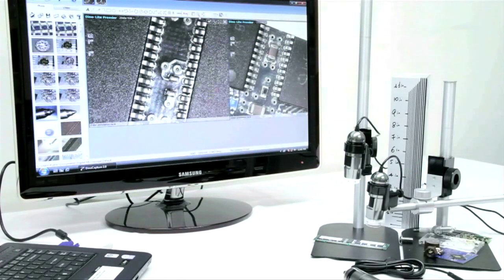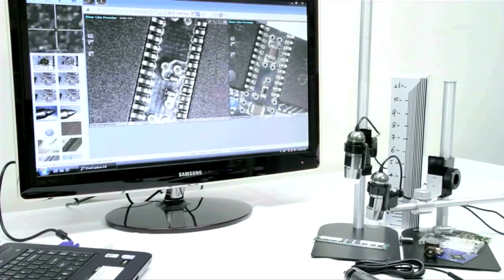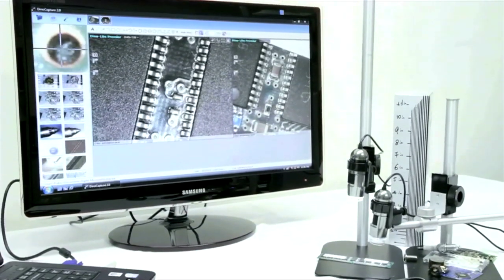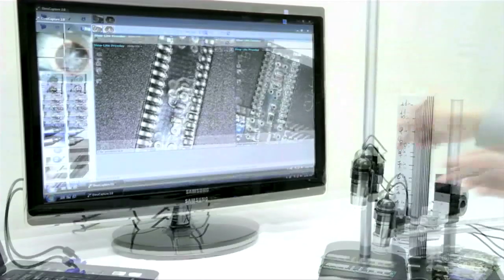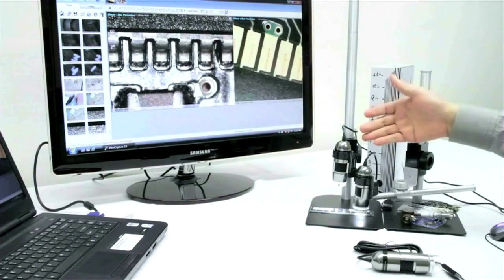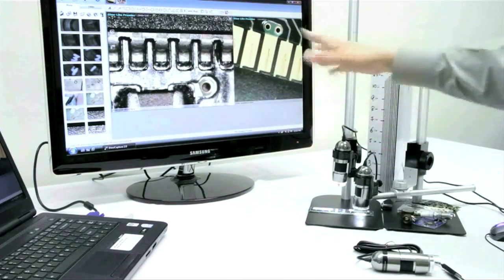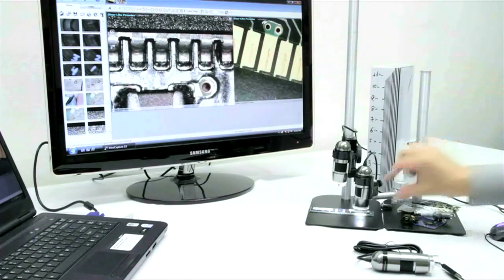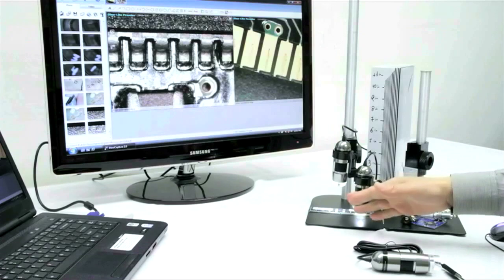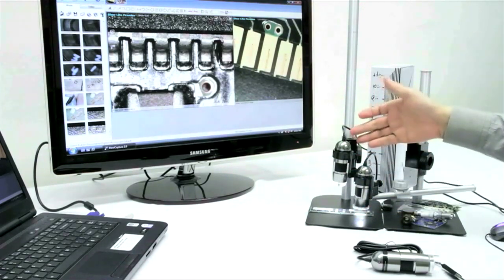Once we get the image in view, we can fine-tune the focus by using the fine-tune knob on the MS-35B stand that we are using here. As you will notice on the screen, both of these images are in focus and both of these microscopes are set at 80 times magnification. You will notice that the longer working distance model, the L series, is a little bit further away. So if you do need space and are needing to have a high magnification, the L series is suggested.